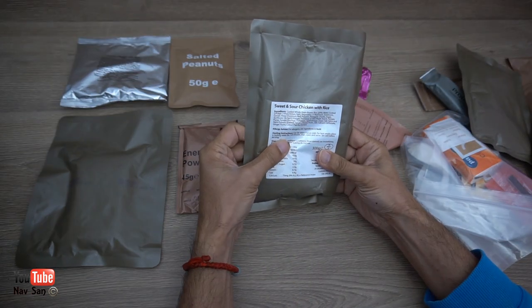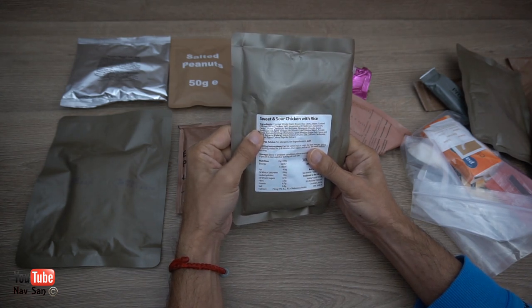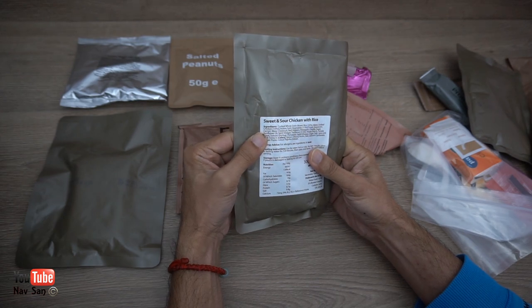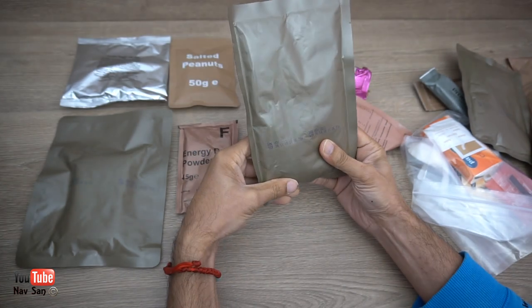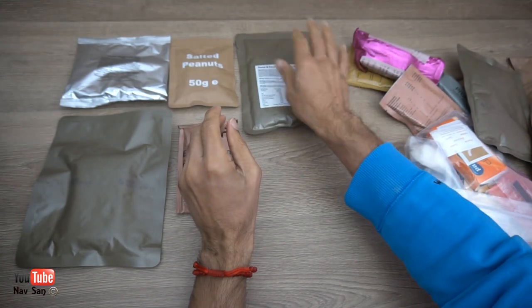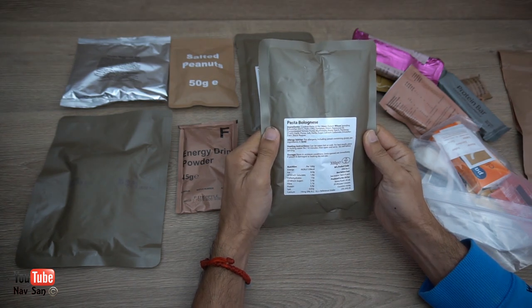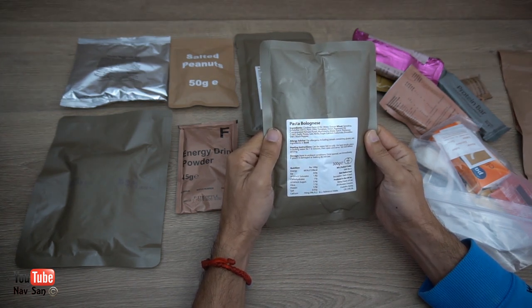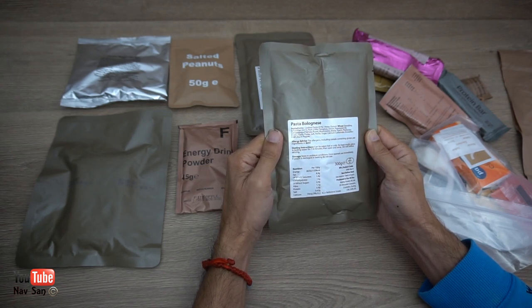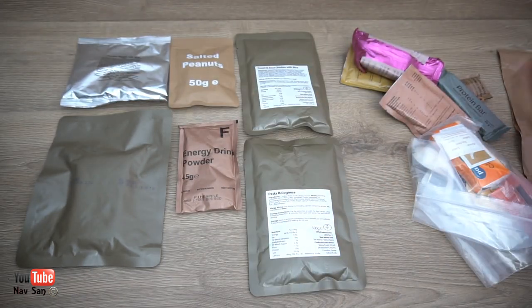This will be dinner maybe — sweet and sour chicken with rice. Can be eaten hot or cold, best results boil. I'm not sure if this contains a heat pack. I suppose if you can eat it cold you won't need one, but I was assuming there would be a heat pack. So this doesn't have a heat pack — that's a bit unfortunate, I should have looked at that closer when I bought it. This is 300 grams. Once opened, use immediately; if the pouch is damaged, do not use. So this is spaghetti bolognese — lunch, dinner, all of it.